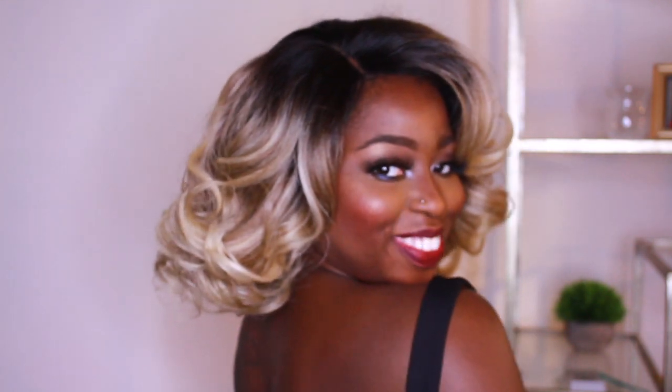Definitely check out the link in the description box. Check out Zuri Hollywood. Like, comment, and subscribe, and let your girl know what you think about this unit on me.